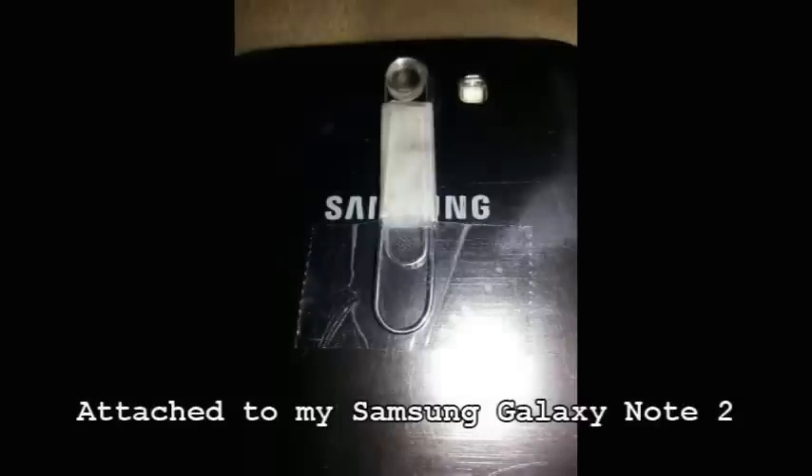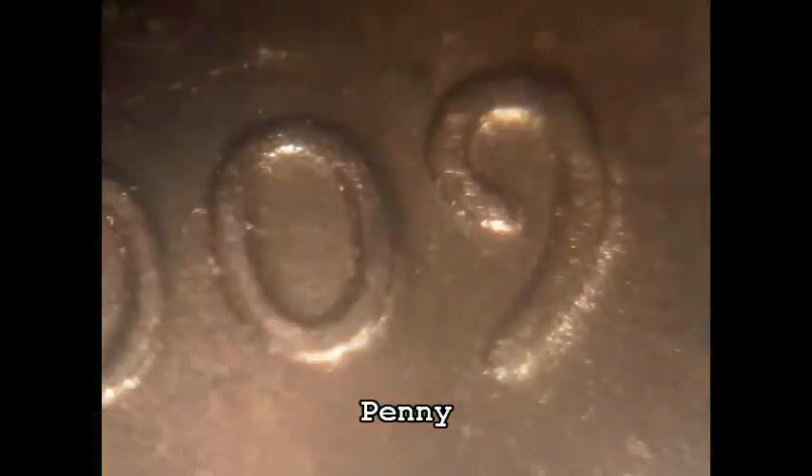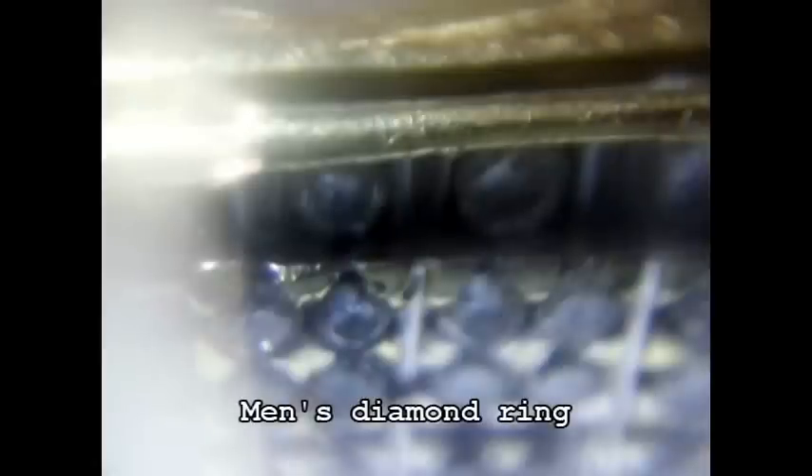Here's some example photos that I took. As you can see it did pretty good.